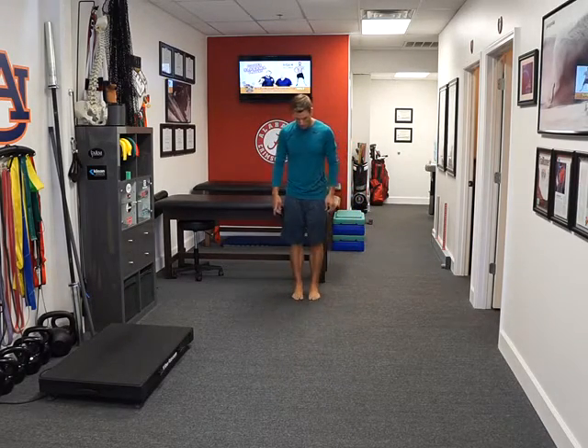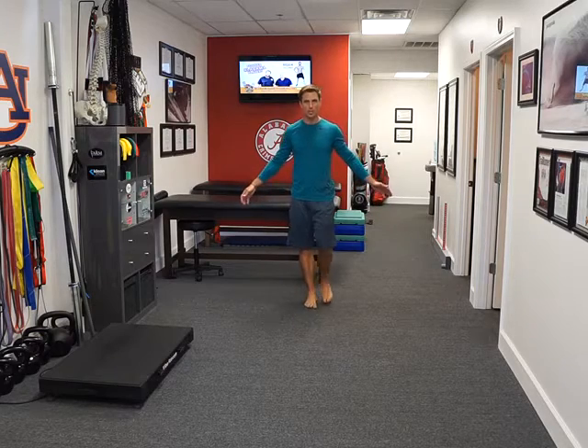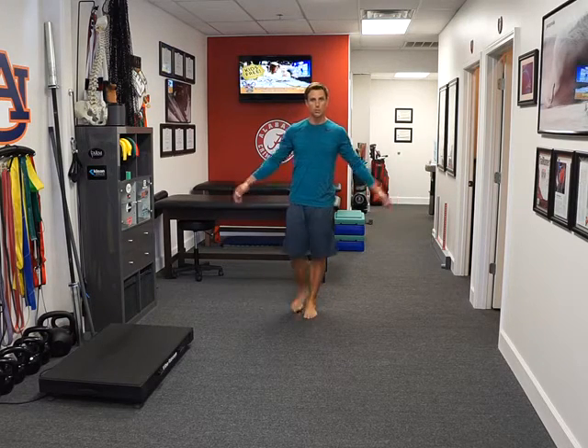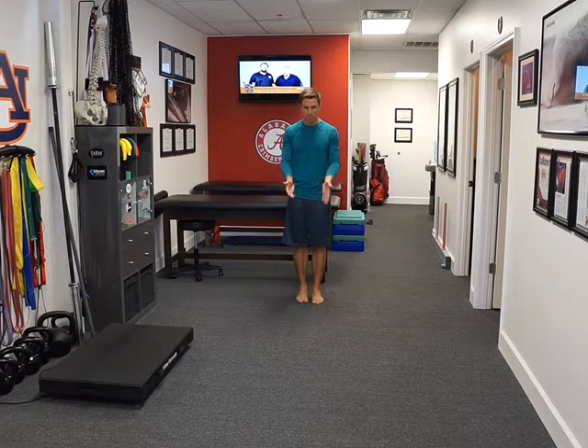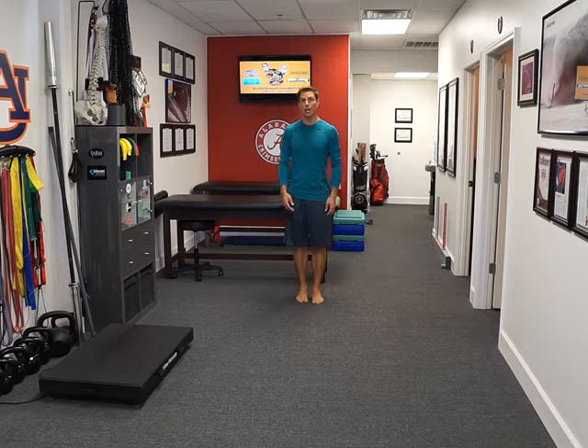What we want to do is we know what the heel-to-toe walk looks like. On this one we're going to try to keep the arms relaxed, and once we know we can heel-to-toe walk fairly well, we're going to start adding in VOR.